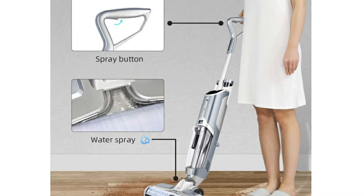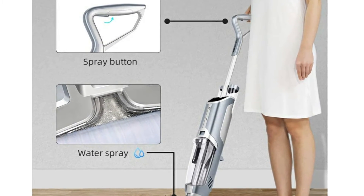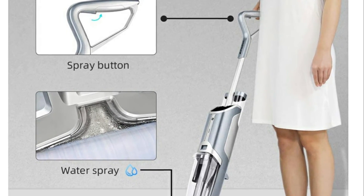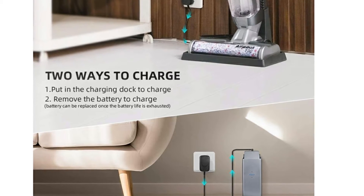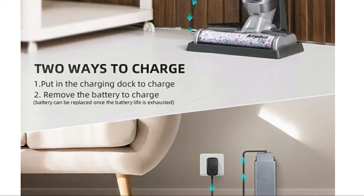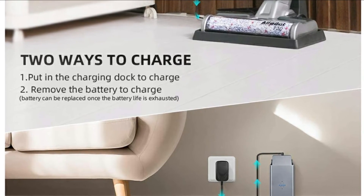The self-cleaning left the vacuum smelling fresh and totally clean. The mop runner in it cut my cleaning time by more than half. I love it — definitely recommend that you check out this wet dry mop vacuum.